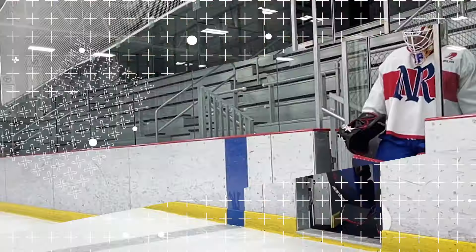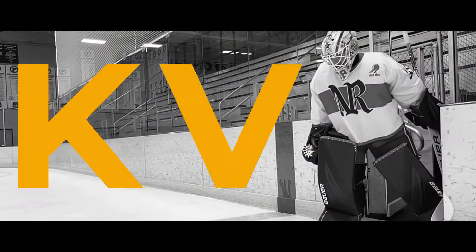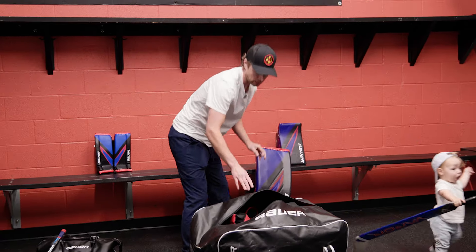We're gonna get you set up right next to daddy. So we got your pads, you got your goalie bag, here's your twig. Next thing you want to do is empty out your bag. Your bag is full of your gear. The gear is what you put on your body. Put your blocker here.